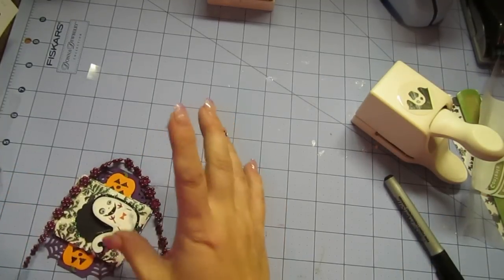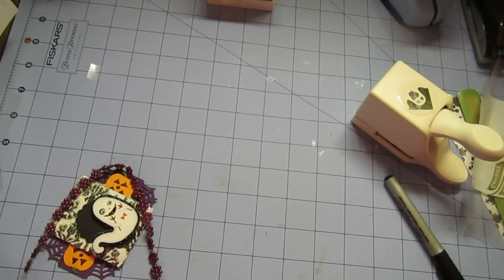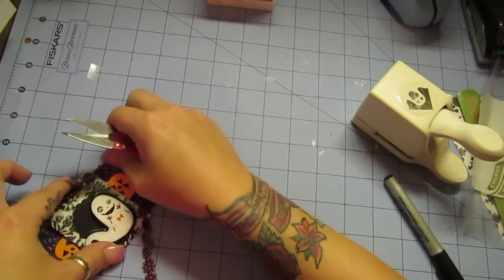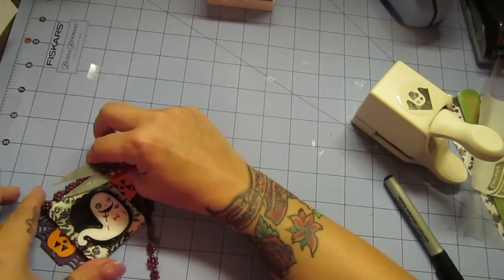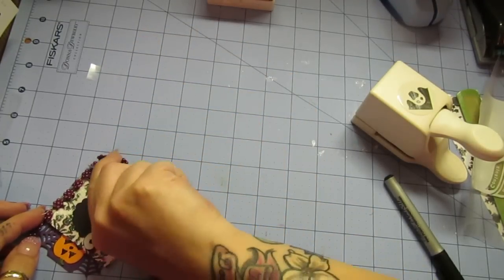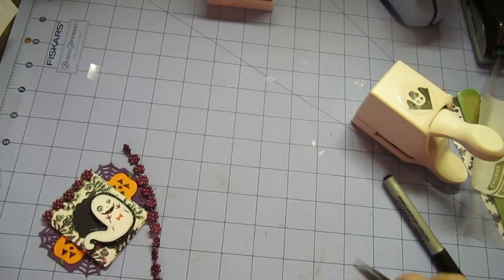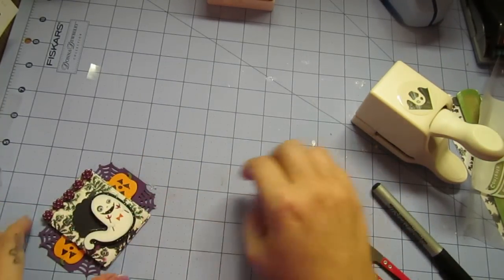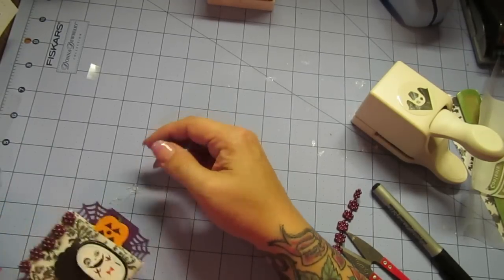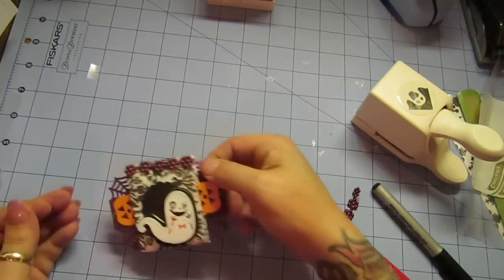So I'm going to let that sit for a second while I get this off my fingers. At least it's not burning me. So with it sitting there, I'm going to snip. These are why I like these scissors, guys. And then I'm going to snip over here. So I got that — and it gives it like a garland effect.